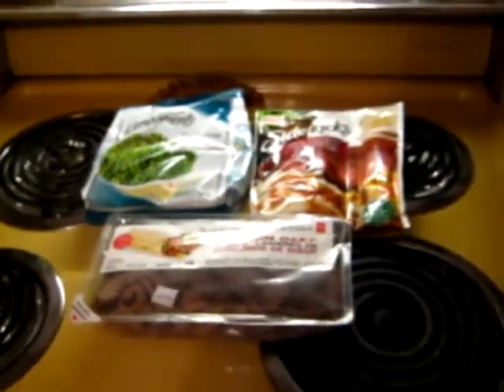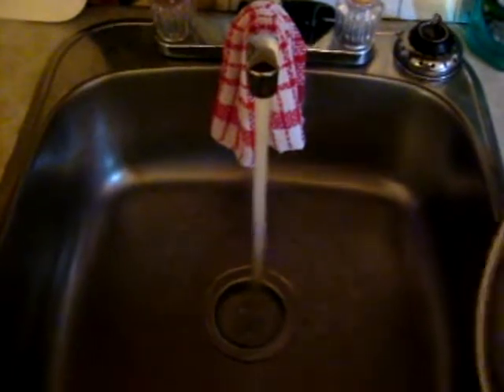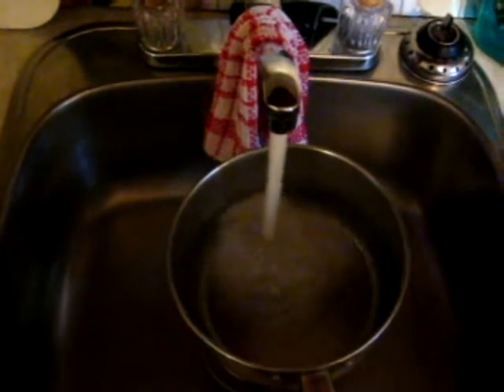So let's prepare this, shall we? First things first, I gotta boil some water for the peas. I'm using hot water because I'm sick of waiting forever for it to boil.